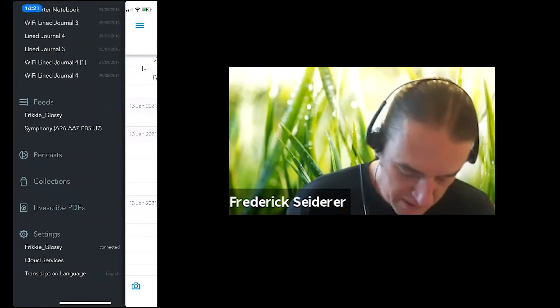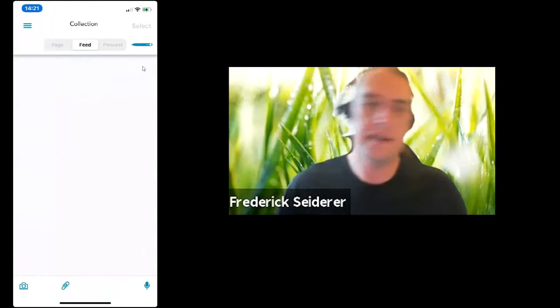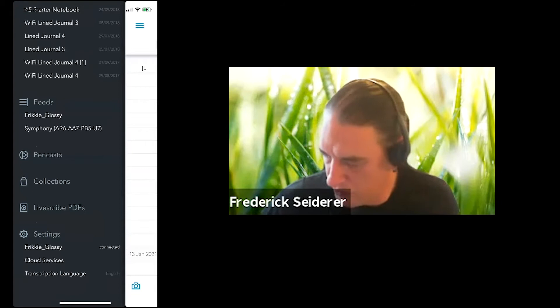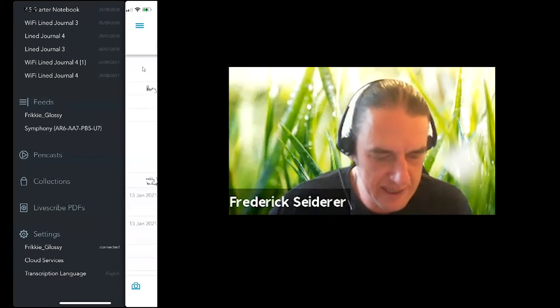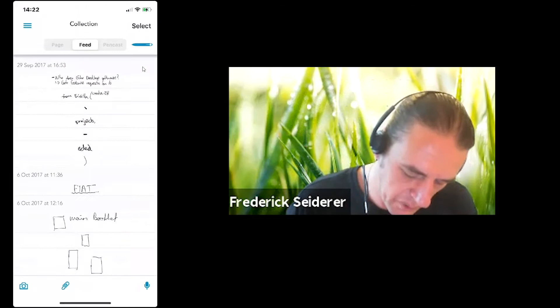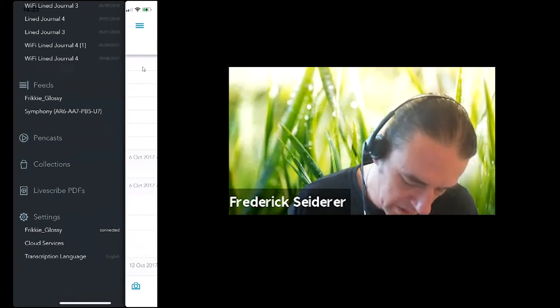In Livescribe notebooks, on some pages you'll see a little star icon, a flag icon, and a tag icon at the bottom of each page — this is what we call collections. If you'd like to star, flag, or label something you're writing, you click on the relevant icon and start writing. As soon as those strokes sync to the mobile application, they'll be tagged with a star, flag, or label, and that will then be visible within your collections section.